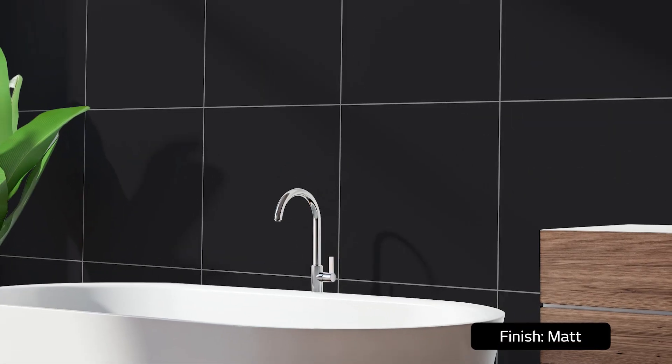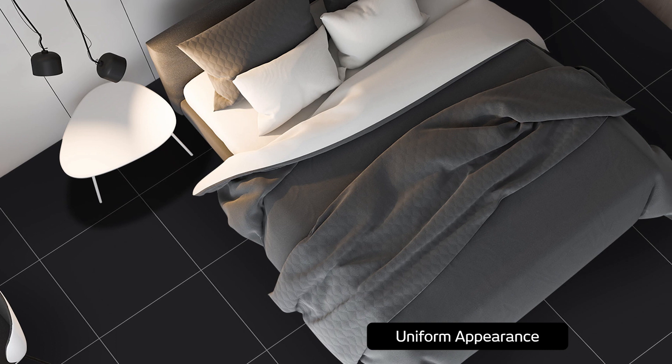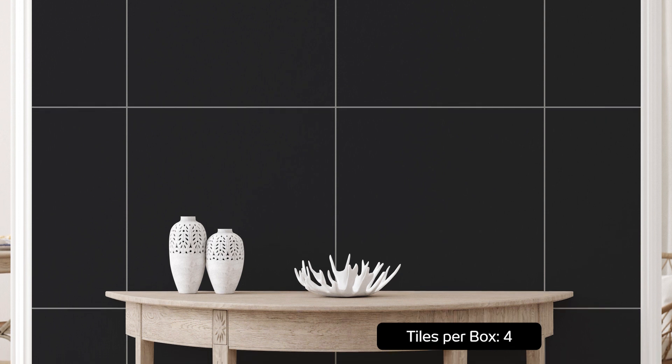Manly Matte Black's square design, along with its consistent color tone, translates into a cohesive and harmonious look for walls and floors and offers a versatile canvas for a wide range of applications, from sophisticated living rooms and elegant bathrooms to sleek kitchens and even commercial spaces.